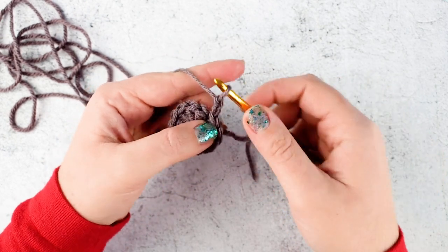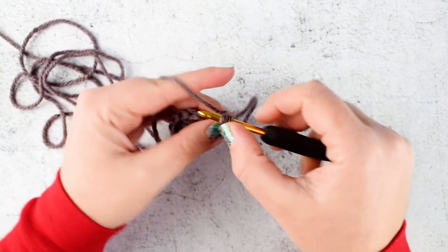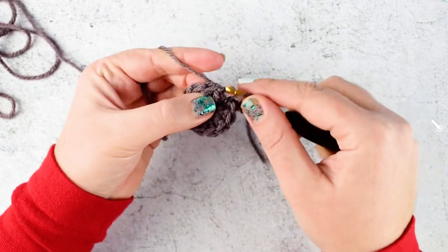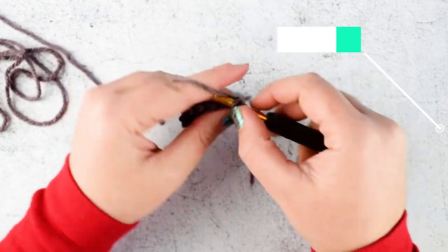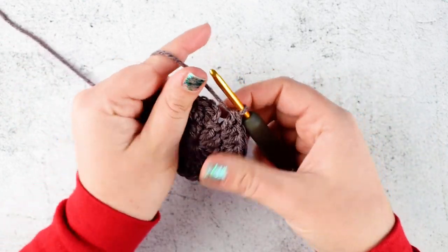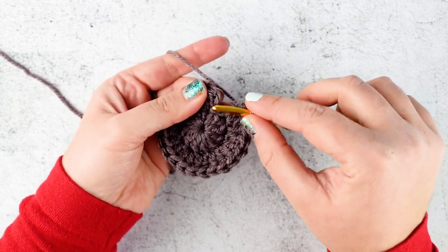Chain 2 and make 1 double crochet into the base of the initial chain 2. The initial chain 2 is counted as a double crochet throughout the pattern. Continue making 2 double crochet into each stitch till the end. When you reach the end, join with slip stitch into the second chain of the initial chain 2.